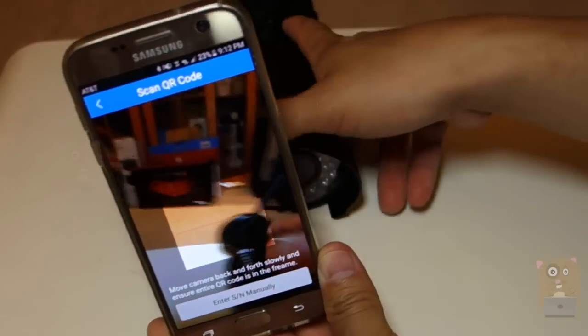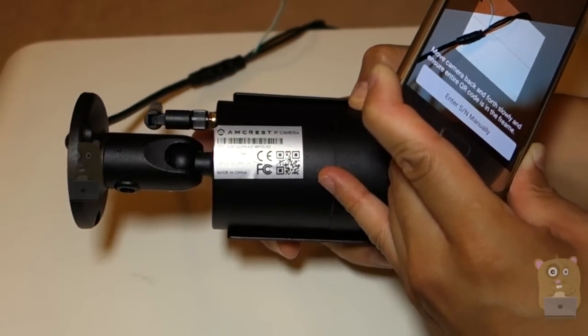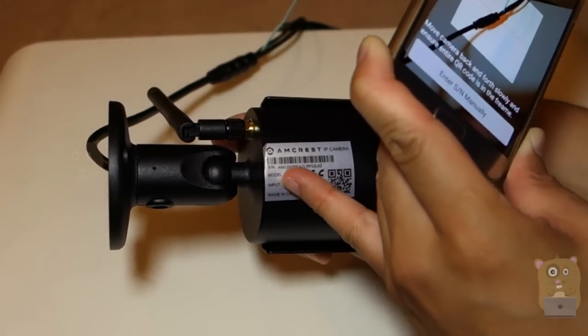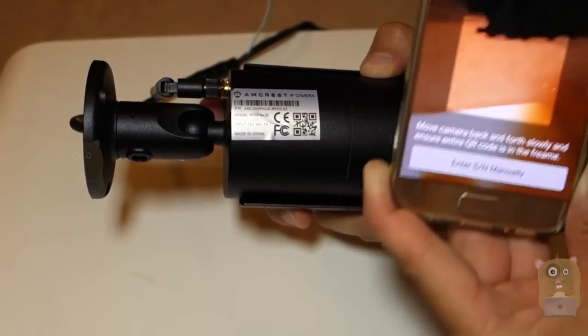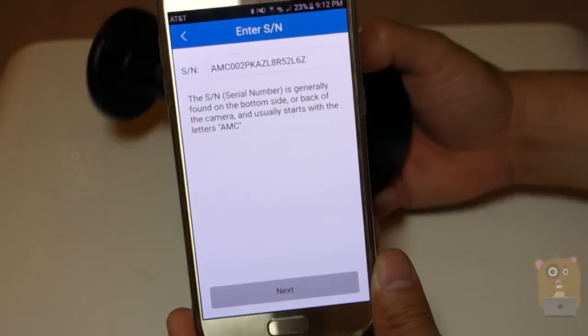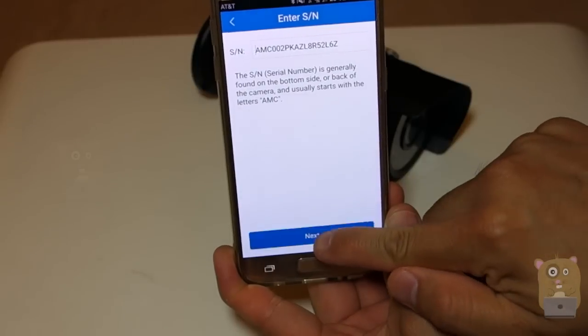Now I'm going to scan the QR code. On the bottom of the camera there's a QR code that basically represents a serial number. If you can't see the QR code properly, the serial number is also printed right below the barcode. I scanned it and grabbed the serial number. I'm going to hit Next.